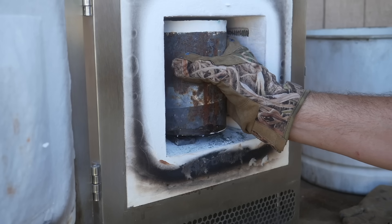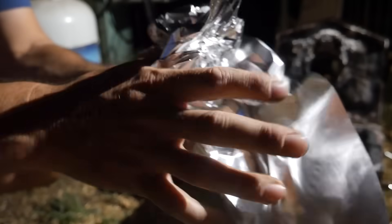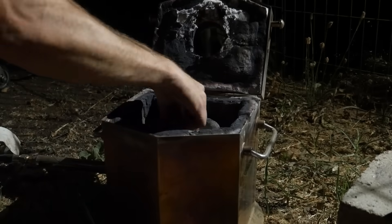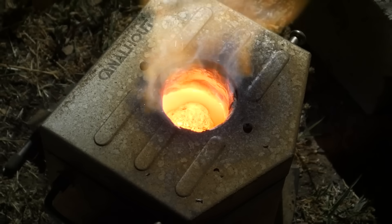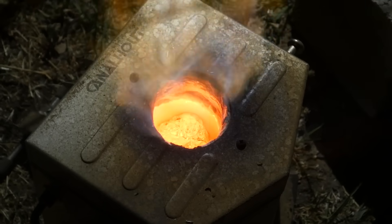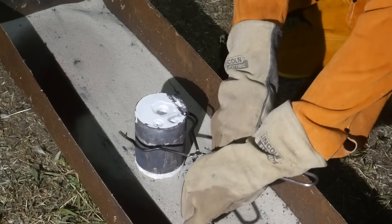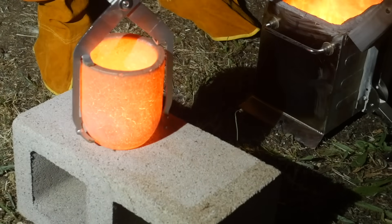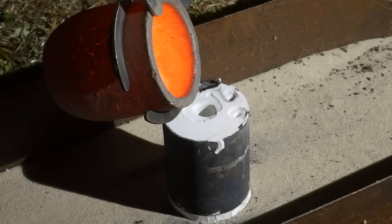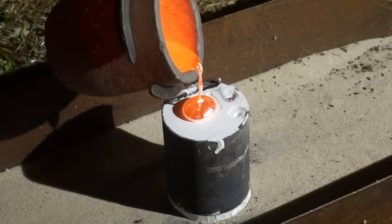We're starting by making a wax replica of a Mizuno MP68 8-iron so that once it's cast in aluminum, we can compare it directly against the real MP68. The wax gets molded in investment mix, baked out so the wax melts away, and then we'll pour aluminum into that void to make a one-to-one copy. Ultimately, we want to 3D model and cast our own original iron designs, but first we need to test different metals head-to-head to see what makes the best golf iron. Aluminum's easy to source, so it's next on the list.